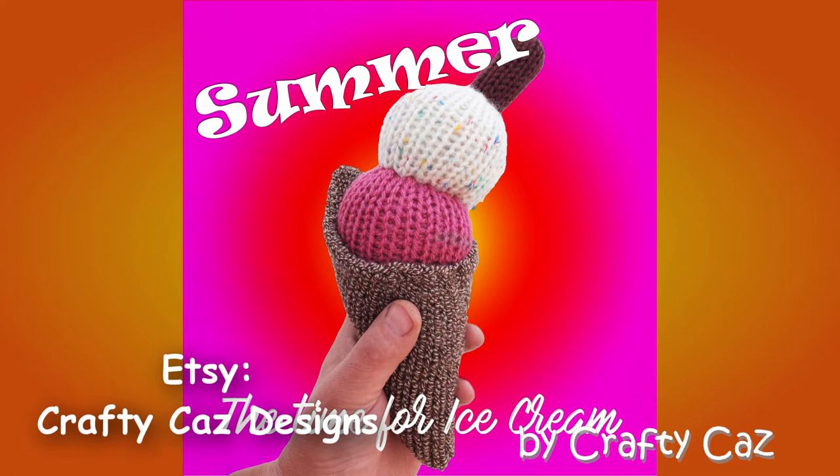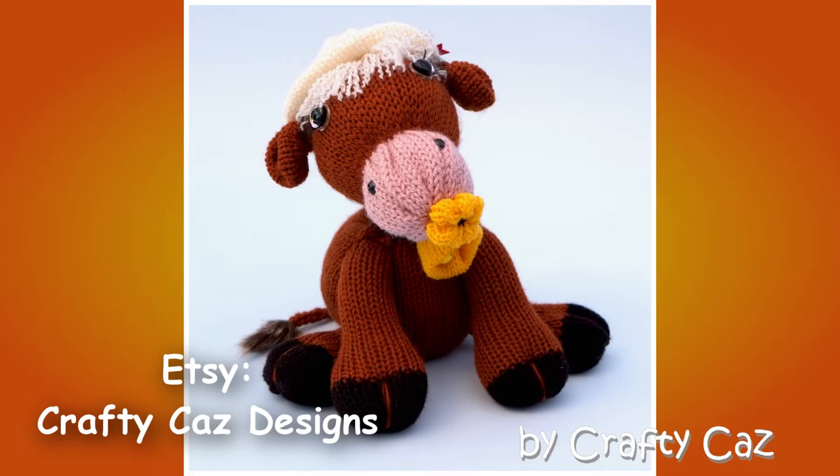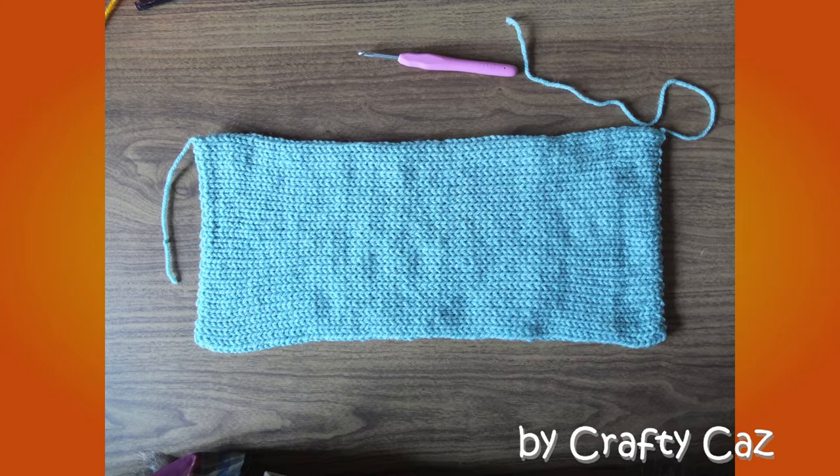First of all, an absolutely shameless plug for my little Etsy shop, where you'll find lots and lots of patterns for various things — from a hedgehog family to a Charlie Pug to a Benny Bunny. And Emmeline the cow is ever so cute! There's Charlie Pug for you to see there, and even that little gingerbread girl is so cute. Pop along and check out my Etsy shop!